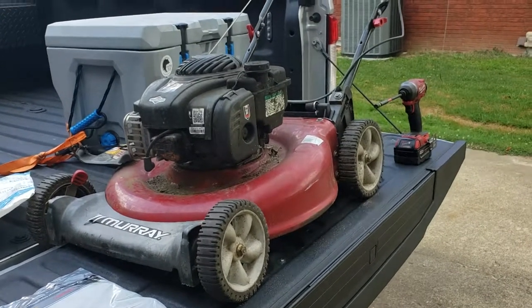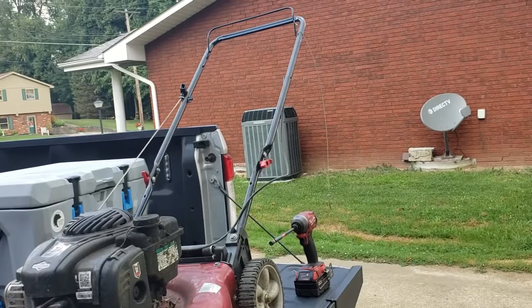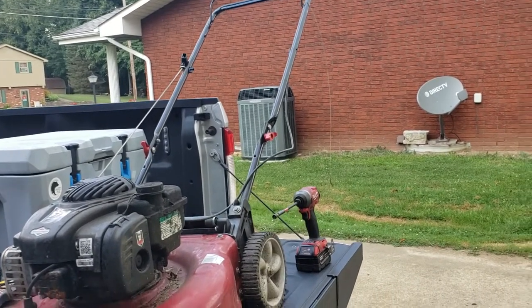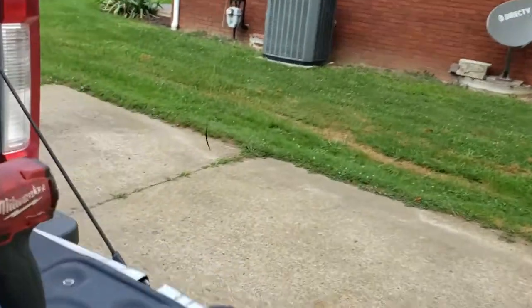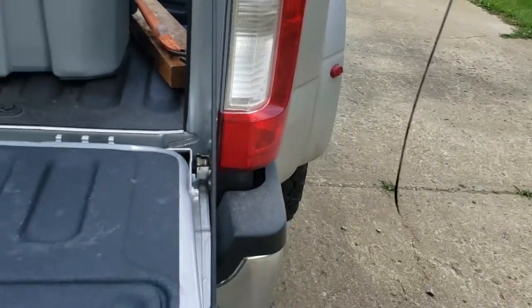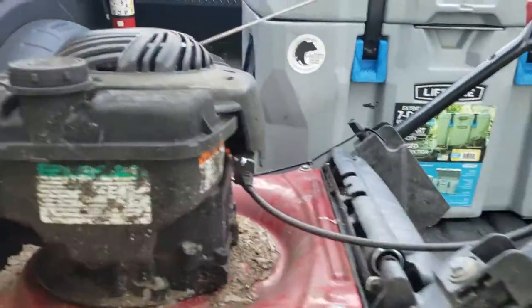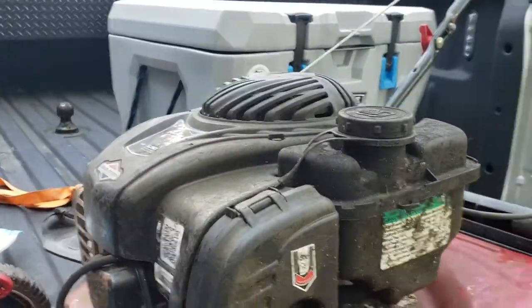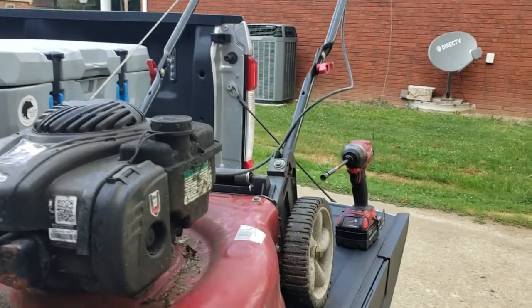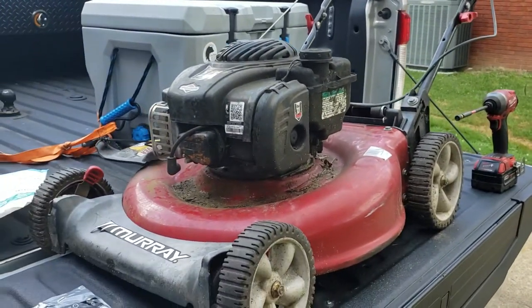Today we're replacing the control cable, or throttle cable, on this push mower — it just rusted through from sitting outside too long. Picked up a spare part, a genuine MTD part from Amazon, ten bucks, no big deal.